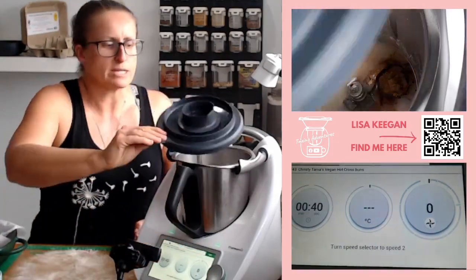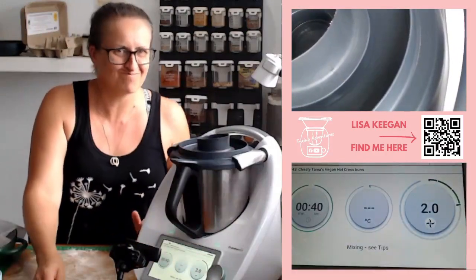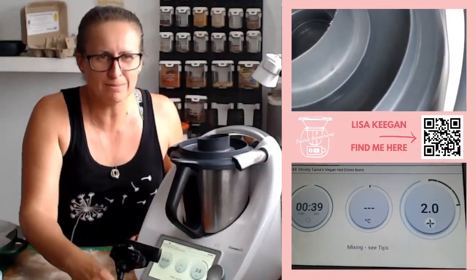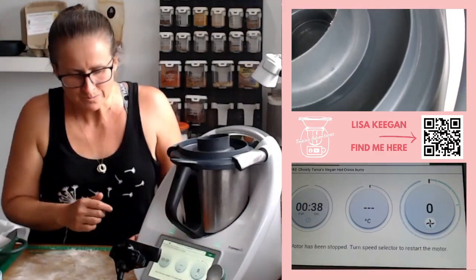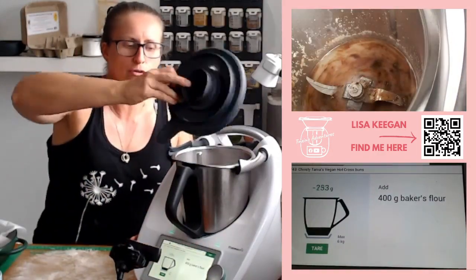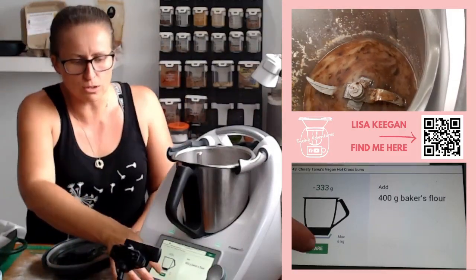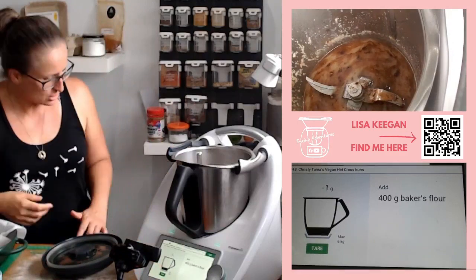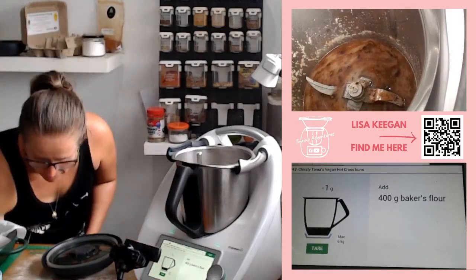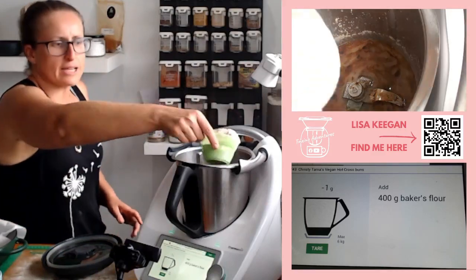It's got a 40-second mix through — is this necessary? Would I skip it in a hurry? I'd probably shorten it. It's just stirring the spices through. Now, here's the important bit: do not skip your salt. You will be sad if you do — it'll taste like flour.